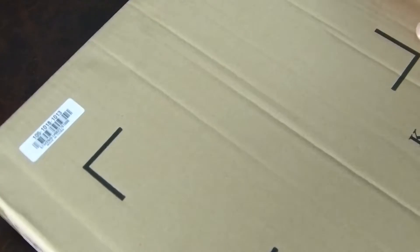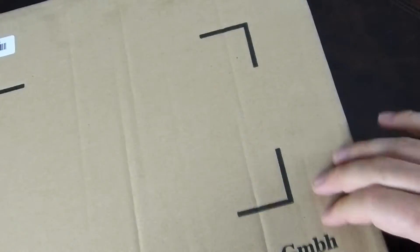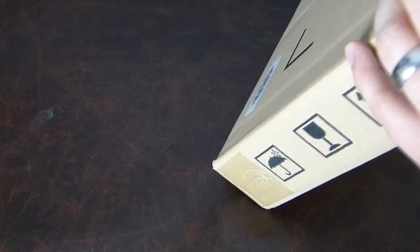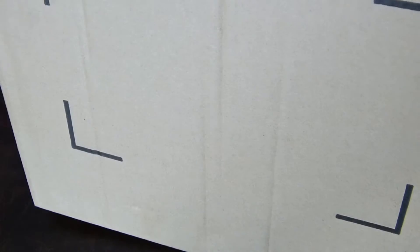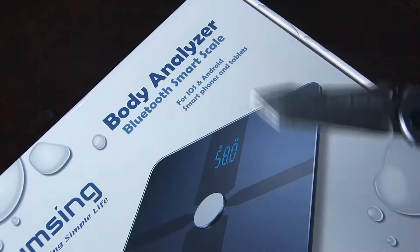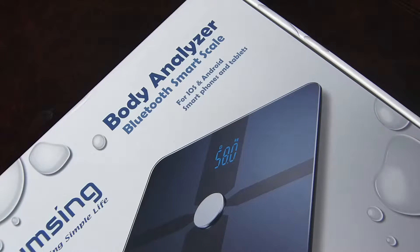Hi there folks, Gareth here. Lumsing have sent over another interesting little product made in China. There's a box inside a box - so you'll get a better idea. I thought it was just boring packaging but inside another box this is called the Body Analyzer Bluetooth Smart Scale for iOS and Android.